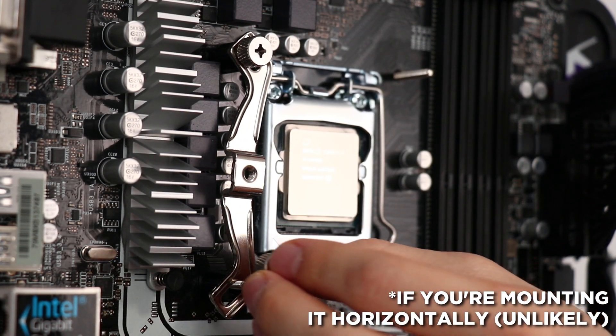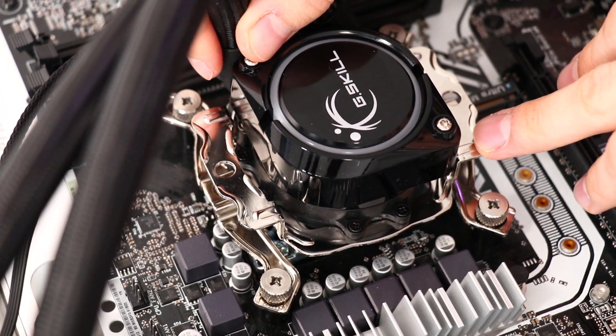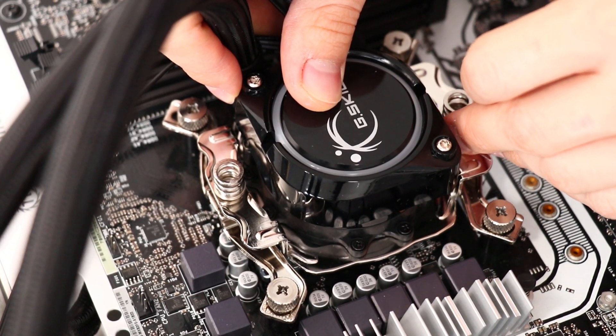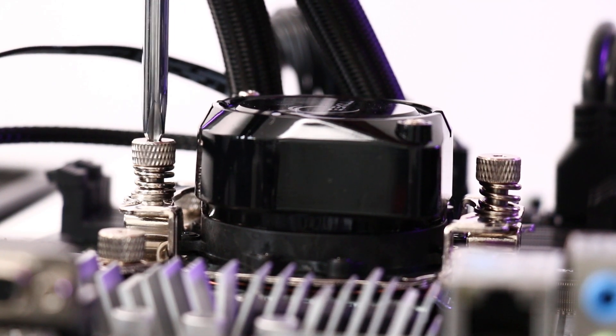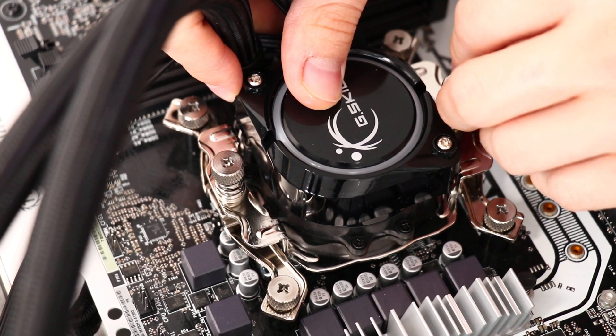To install the cooler block you set it down onto the CPU, which creates a little clash with the arms requiring a shimmy to get past. Then you need to balance a couple of washers and springs before driving a screw through the center to secure the block. So while the mounting hardware is solid and the thermal paste provided is good, the mounting system is flawed in many minor ways that make the install an inconvenience. Luckily it's something you only do once.